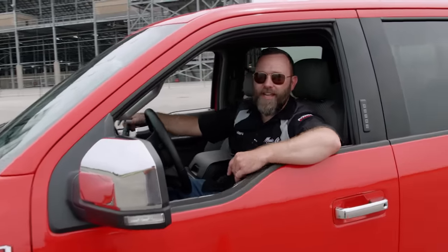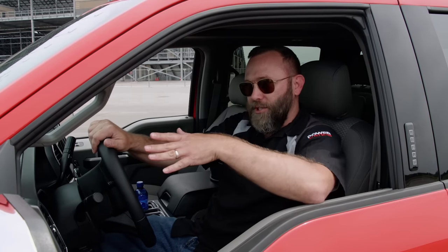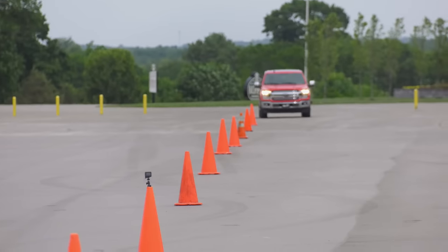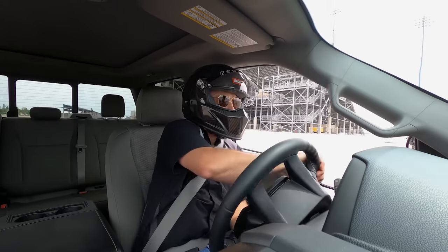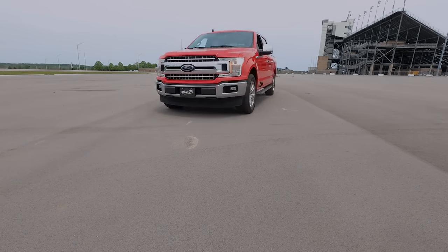We've got 10 cones set up 18 yards apart in a straight line for the slalom. The main thing this shows is the truck's handling — how much speed you can carry weaving through the cones. The better the handling and grip, the more speed you can carry. If this were a dump truck, maybe 15 mph; a Porsche, maybe 100 mph. This will fall somewhere in between. Steady throttle input and staying tight to the cones is the name of the game.